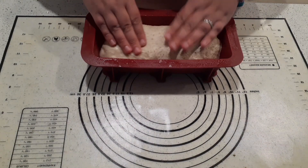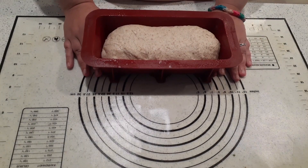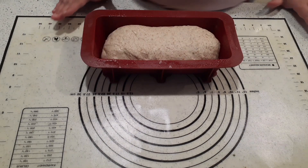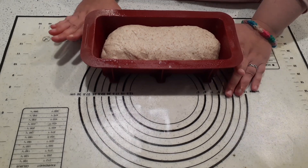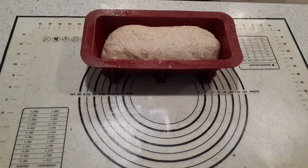Now whole wheat takes longer to rise by quite a lot. So we're going to leave this alone for at least 90 minutes. I put mine in the microwave — just cover it with a damp cloth if you want. Either way, at least 90 minutes, because whole wheat does retard the rising process. So we're going to check on it in 90 minutes.